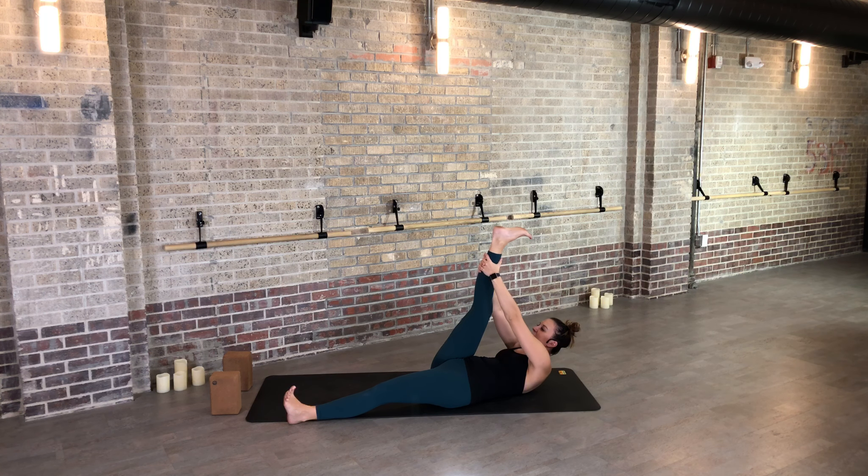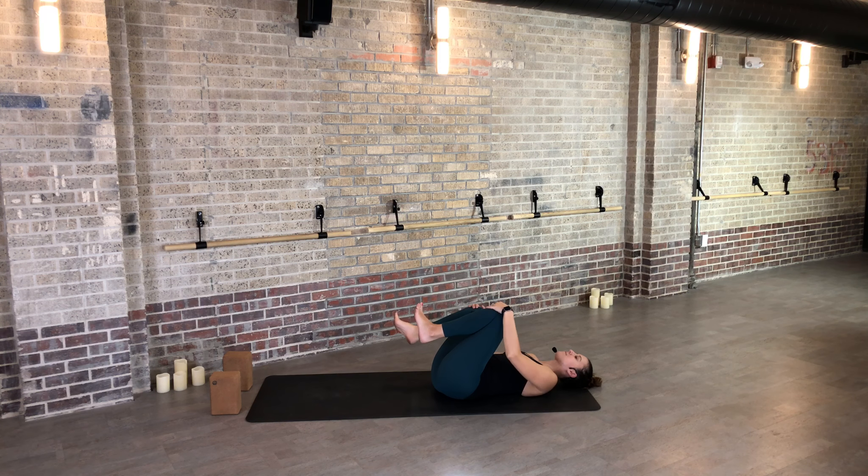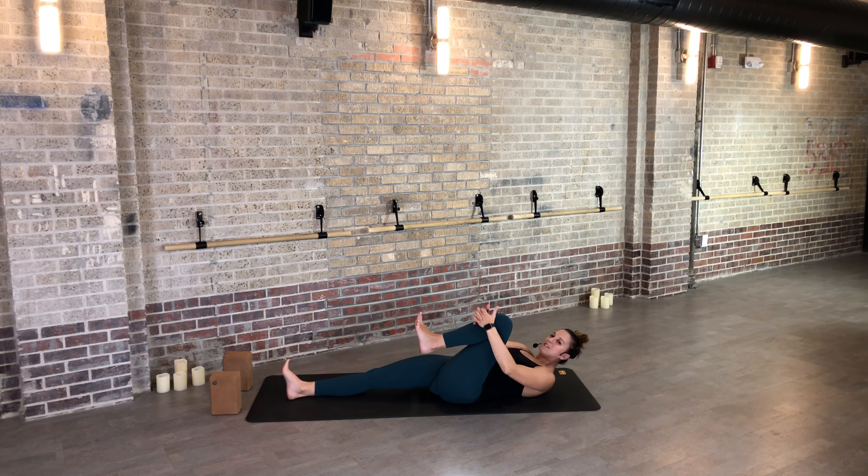Let's find one more breath in and out, and as you exhale, slowly release. Send your left leg all the way down and reach your right leg up towards the sky. Lift your head up — either grab onto your hamstrings, your calf, or your ankle — and try the best you can to bring your forehead in the direction of the knee. You can try pointing and flexing your right foot, just getting into the calf and the top of the ankle. Come back to a full flex in your right foot, find one more inhale, see if you can draw in a little bit closer. As you exhale, release knees to chest and rock side to side.